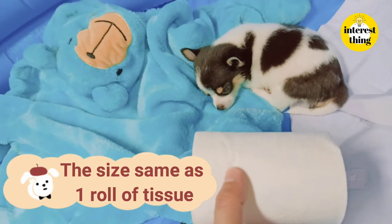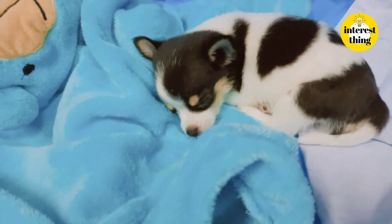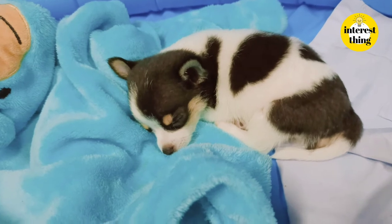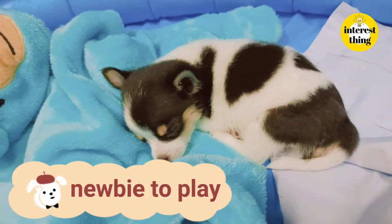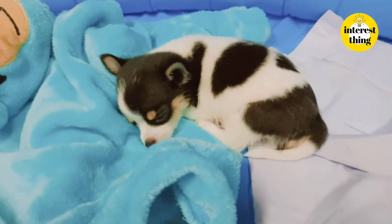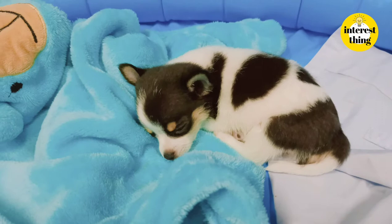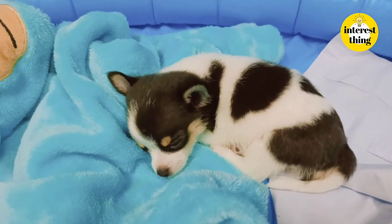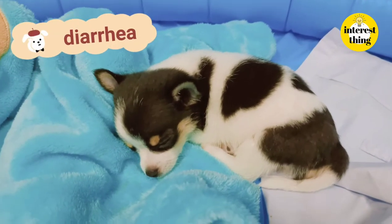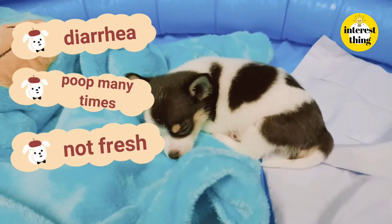I had the opportunity to consult a veterinarian about raising a Chihuahua for new pet owners, and it's a very good thing. So I want to share it with everyone. When I got him, I didn't know what to feed him. He had diarrhea, discomfort, and pooped many times with unhealthy stool.